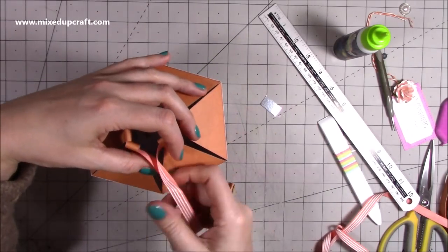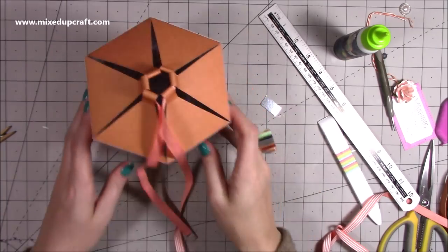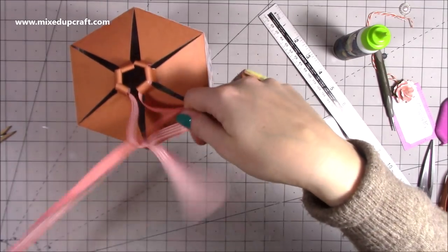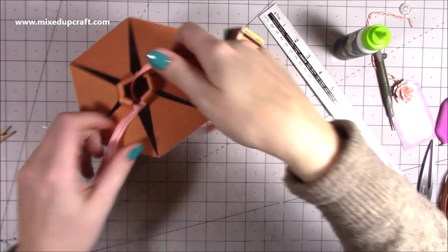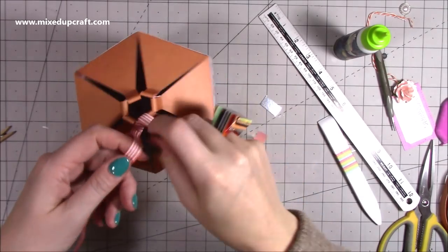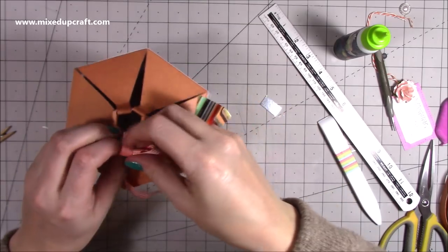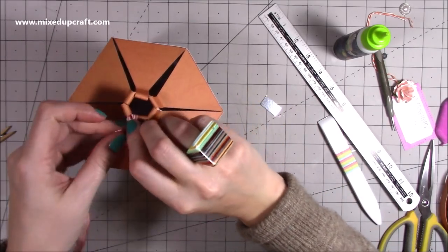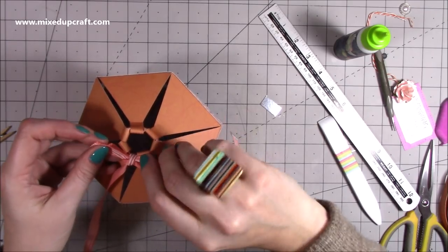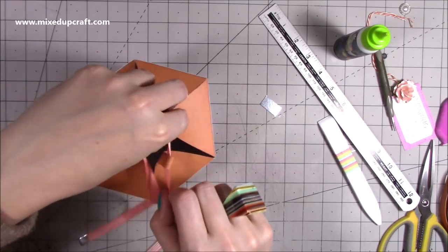Pull it all together like you would any drawstring - look at that, it's so cool! Make a bow and cut off what you need. It was way too long, so let's go a little bit shorter on that end - pull it round a bit more. Trim this one so it's the same length, then with this ribbon piece, curl it a little bit.